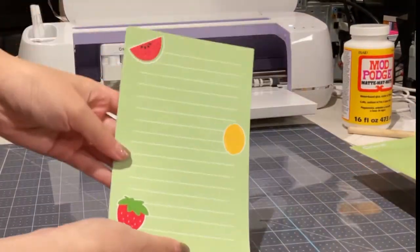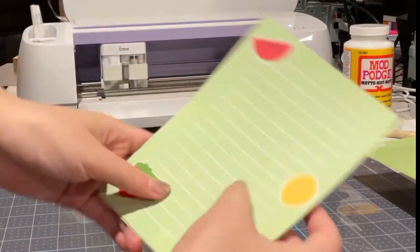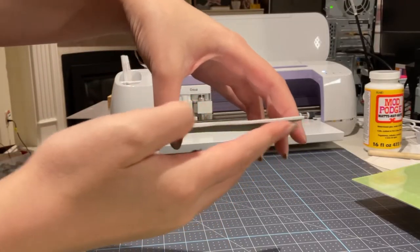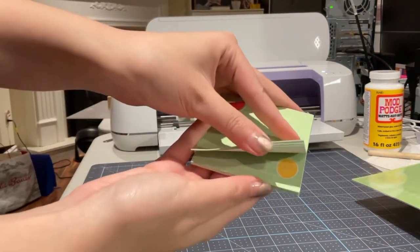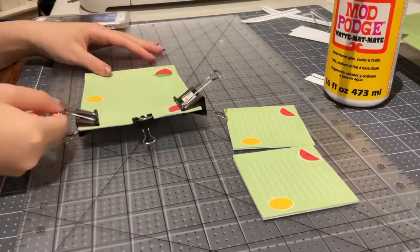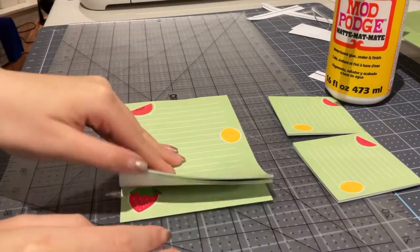Here is our first regular size memo pad, all cut out, and now it's time to glue it. By this time the small mini pad is finished pressing — the edge is very straight compared to before and the pages are all attached nicely. I've gone ahead and finished gluing and pressing the larger notebook as well.